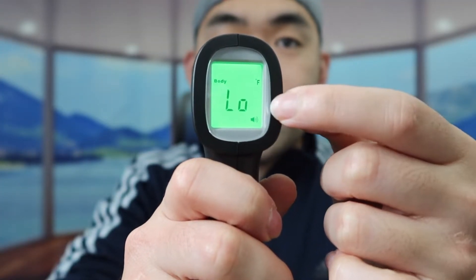You'll probably want to peel off this protective film first if it's the first time using it. But here is basically what the screen looks like — it shows you what mode you're using, whether it's body, Fahrenheit, and so on.